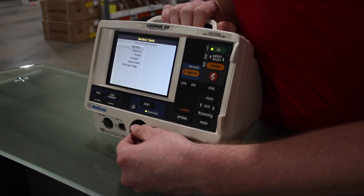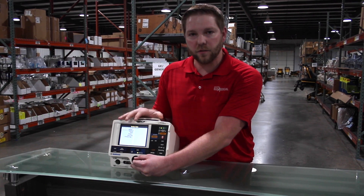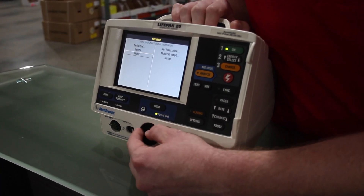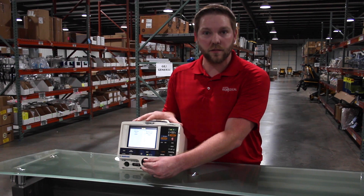Under this screen is where you can test all your buttons, your printer, your speaker, and verify that your LCD screen is functioning properly. Under this mode is where you can also go to maintenance prompt. Under maintenance prompt, you can tell your machine when to alert the user that it is due for your next calibration and PM.